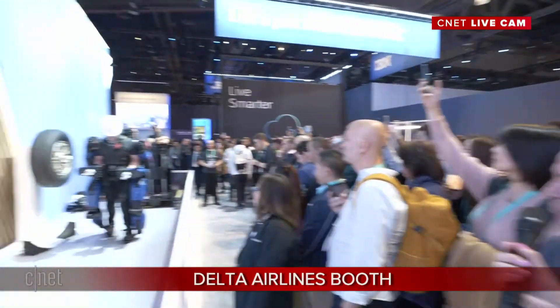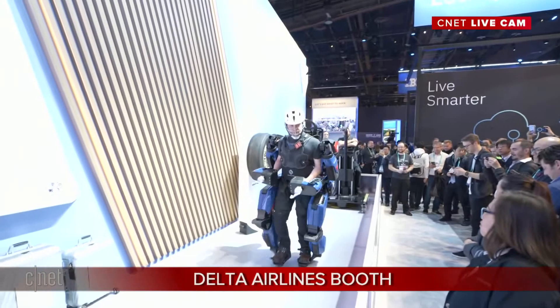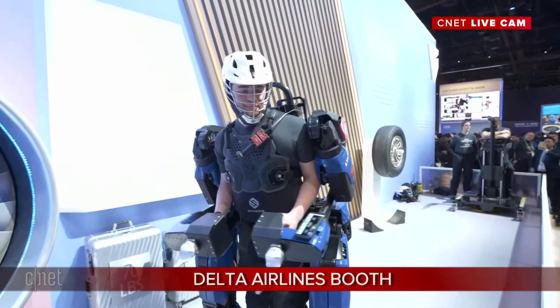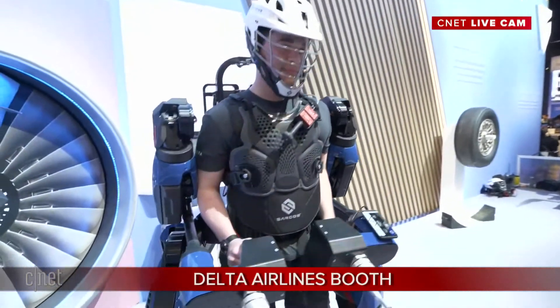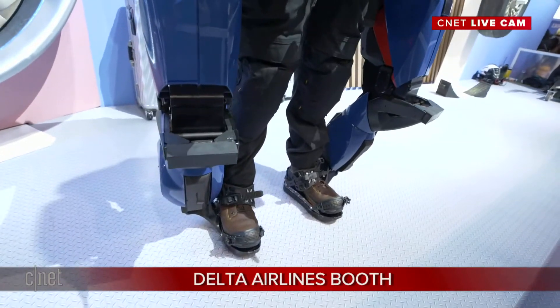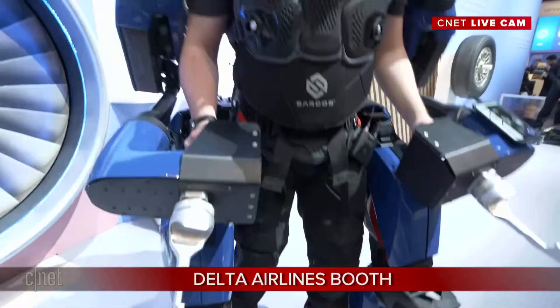Can you do a little bit of walking for us? See — moving really fast. You're actually able to walk it up to three miles an hour, so when you're fully trained you can walk at human speed with no issue at all. How does it feel being in the exo? It feels good — I have full mobility and I can lift a lot of weight.